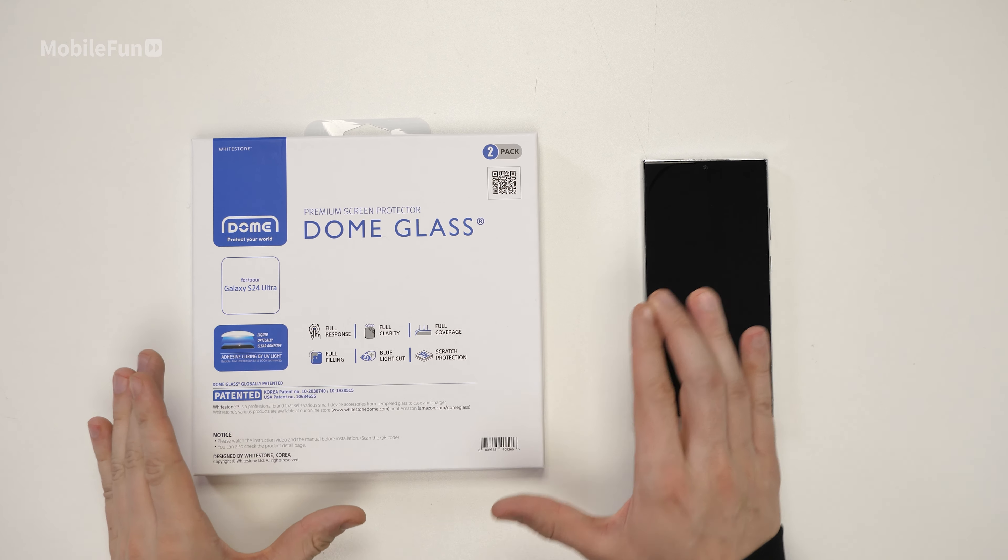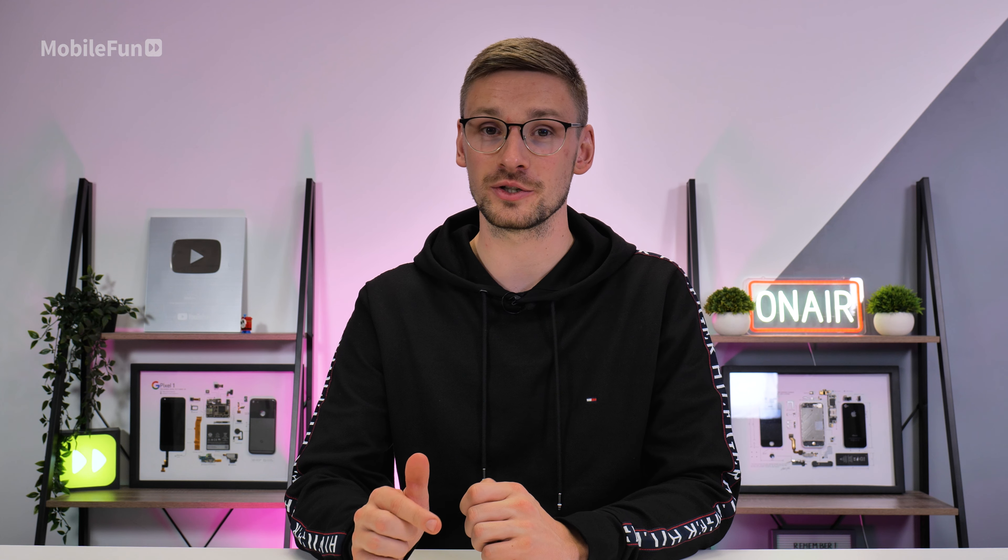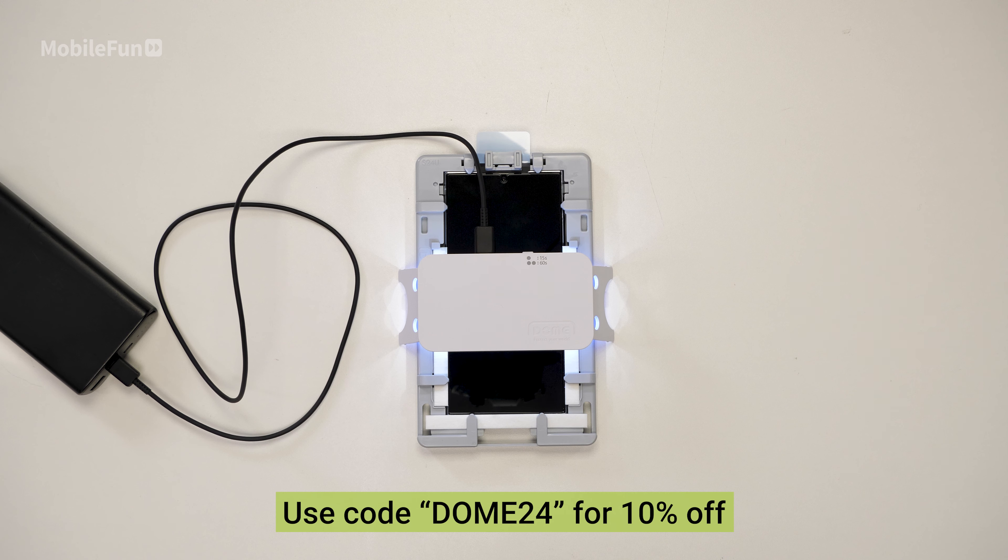In today's video, we're going to be installing the S24 Ultra Whitestone Dome Screen Protector. If you want to purchase one, check out the link below and you can get 10% off using Dome24.